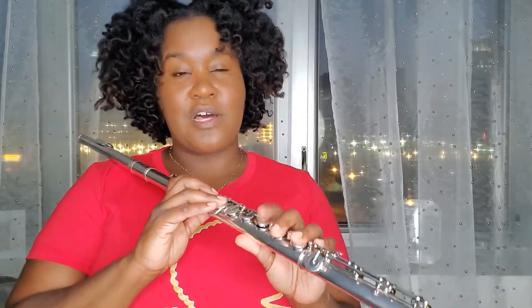Hi everyone, so we are going to test out the D major scale in thirds. I want you to observe my embouchure because I'm going to be adjusting between every interval, as well as check out my fingers for reference on technique.